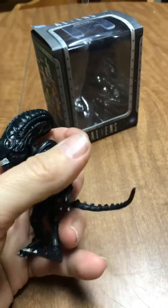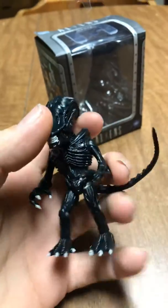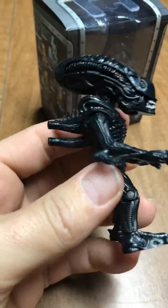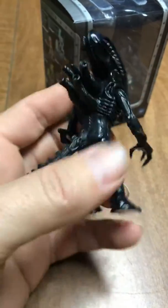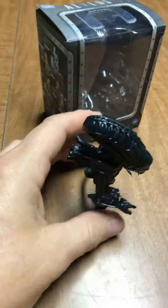He's got shoulder articulation, wrist articulation, his head moves, and it's not really waist — his upper torso turns side to side. Really nice sculpt on it for as small as it is. It's like three inches, I think, is what it says on the box.